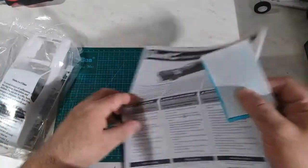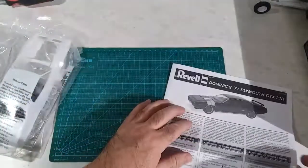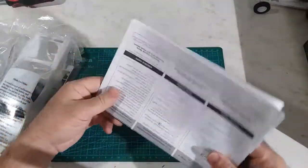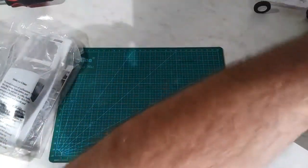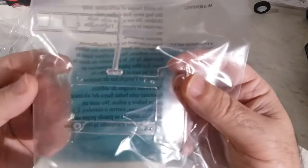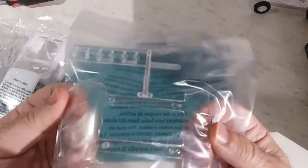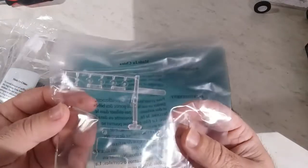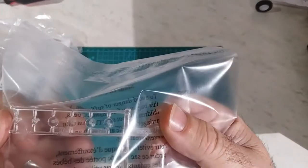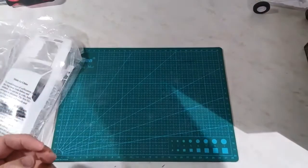Let's put the decals back in so they stay safe. On to all the other fun stuff. We're not going to take the glass out of the pack — I don't want it scratched up — so we'll just take a quick look through the packaging. It's just a regular sheet of glass, all connected, which should make fitment a lot easier. Then we've got our headlights and turn signals.